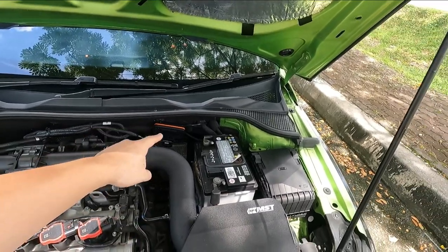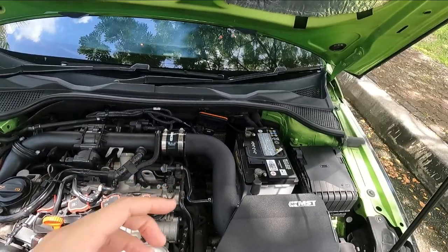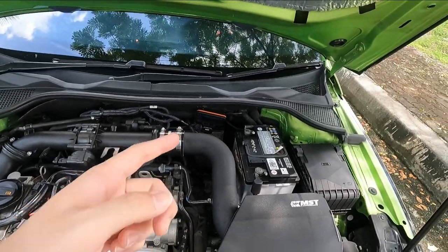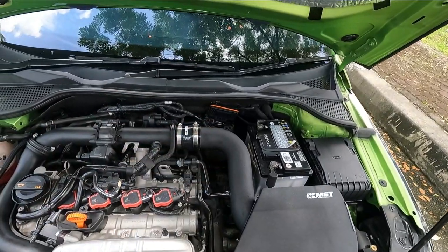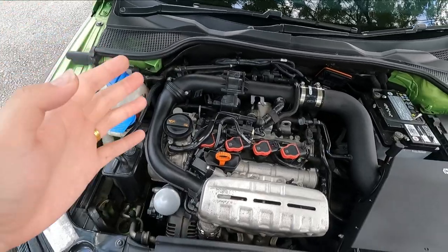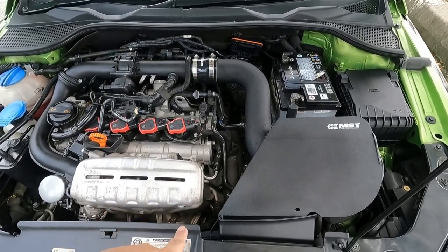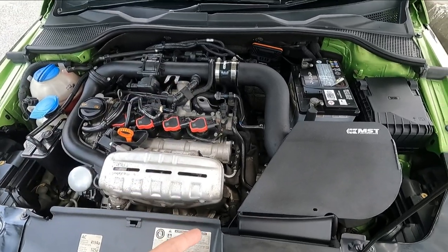I also got a Racechip Ultimate Connect — you use it with an app. I'd suggest getting the standard Racechip Ultimate if you want to tweak settings yourself, because the Connect version has no adjustment dials. I plan to go Stage 2 with a custom tune anyway, so I'll likely remove the Racechip soon. The engine is otherwise bone stock, and I'll need a new downpipe as the current one apparently has a cracked or broken screw — required for Stage 2 as well.